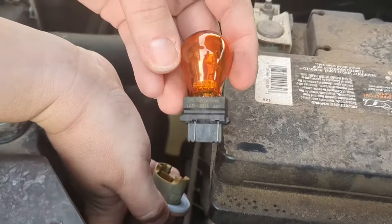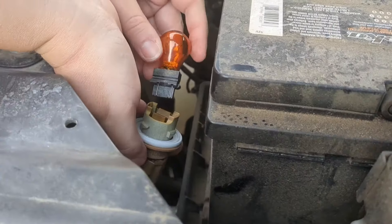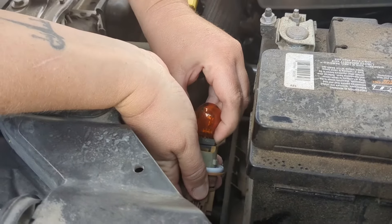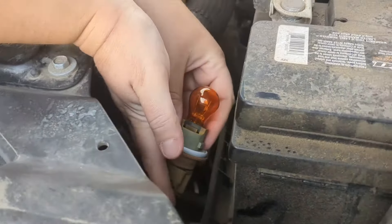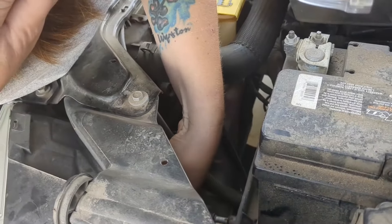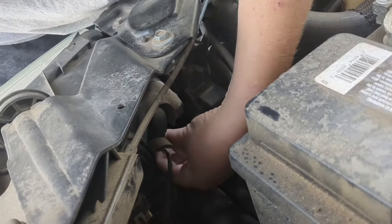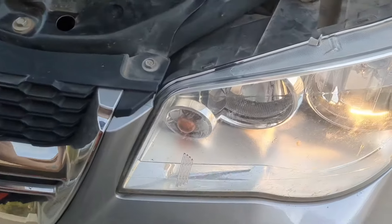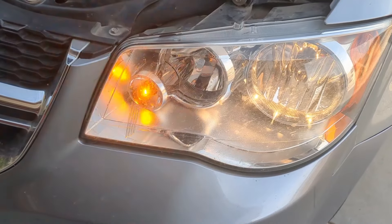Here is our new bulb that we are replacing it with. And then it just snaps in — now it's nice and secure. All we have to do is put it back into the headlight. There we go. And look at that — we have a working bulb.